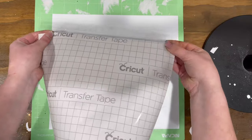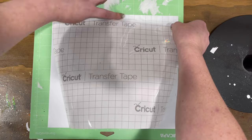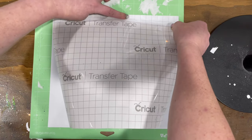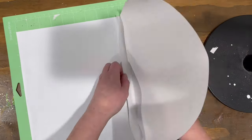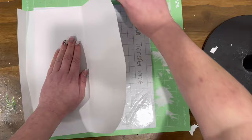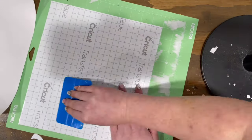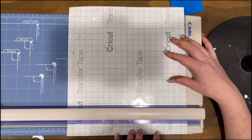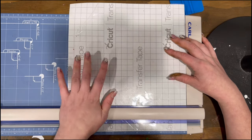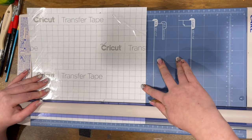Next I started with the wrap of roses. I'll link the SVG down below. When you go into Design Space or Silhouette Studio, you want to make sure you measure your tumbler around and the height after you've applied your epoxy and before you apply the decal, so that it is as accurate as possible. I went ahead and cut it down as best I could so that I could wrap my tumbler with it.